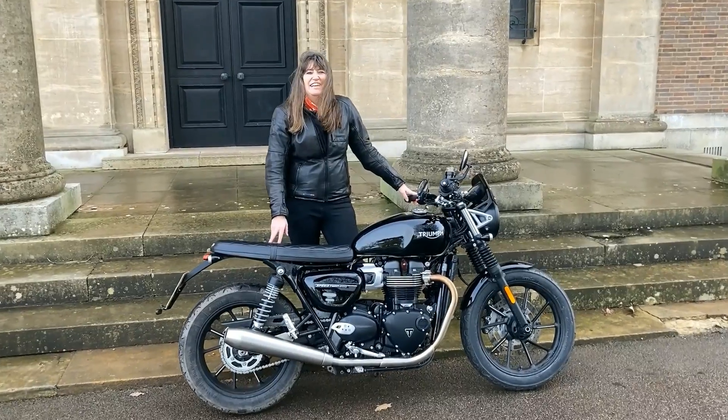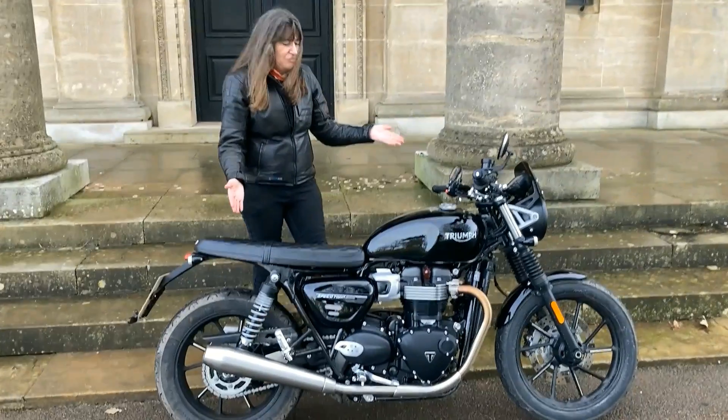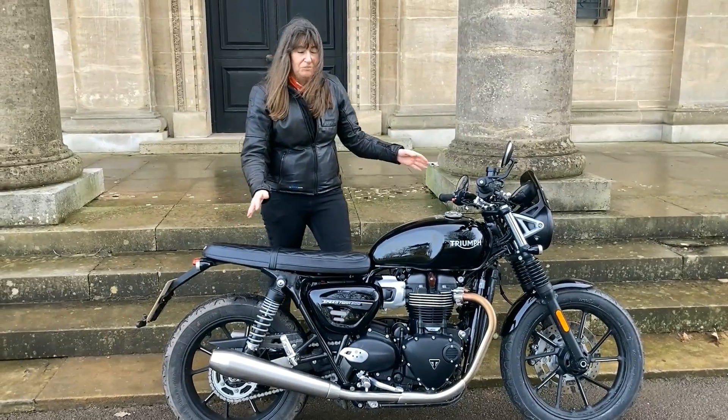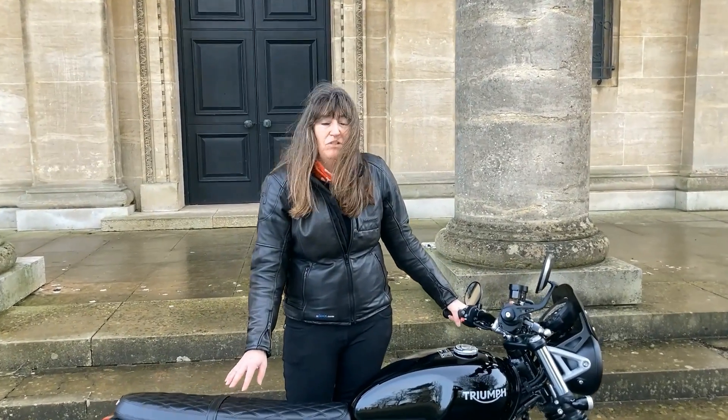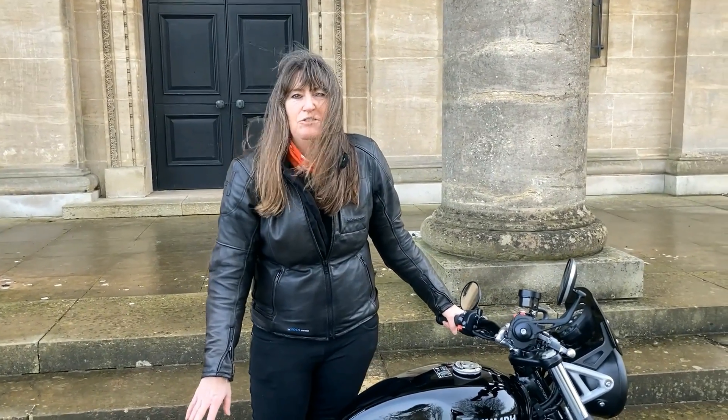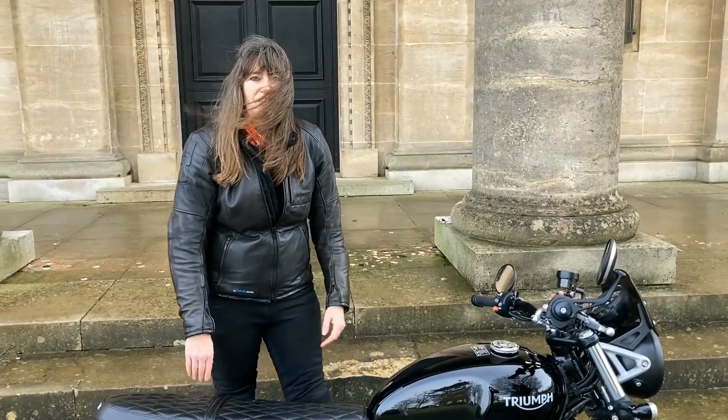Hi guys, it's Biker Kaz here. Today I'm on this very beautiful Speed Twin 900 which I very kindly got on loan from Triumph UK, and what I was going to do is take you for a little ride with me so you can see what it's like to ride.